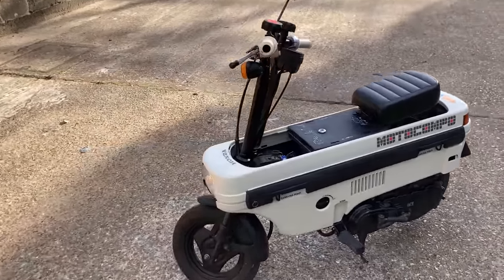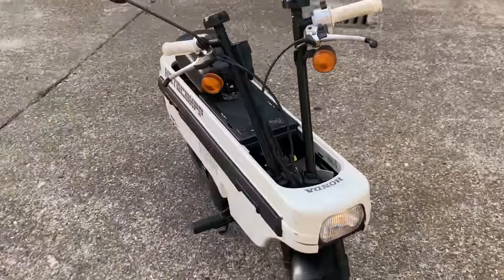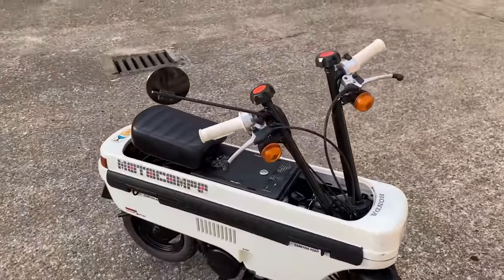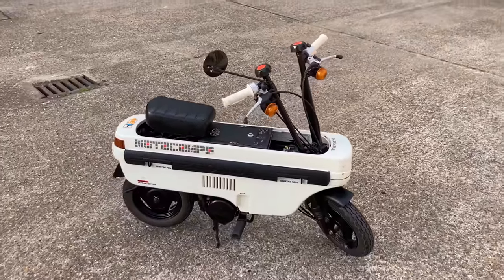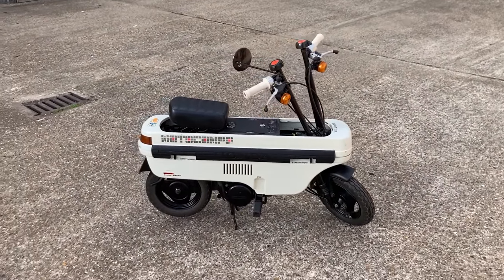So again, if you're looking for a very cool piece of early 80s memorabilia from Honda, please feel free to contact us on the website www.classicandrare.uk and we look forward to hearing from you.